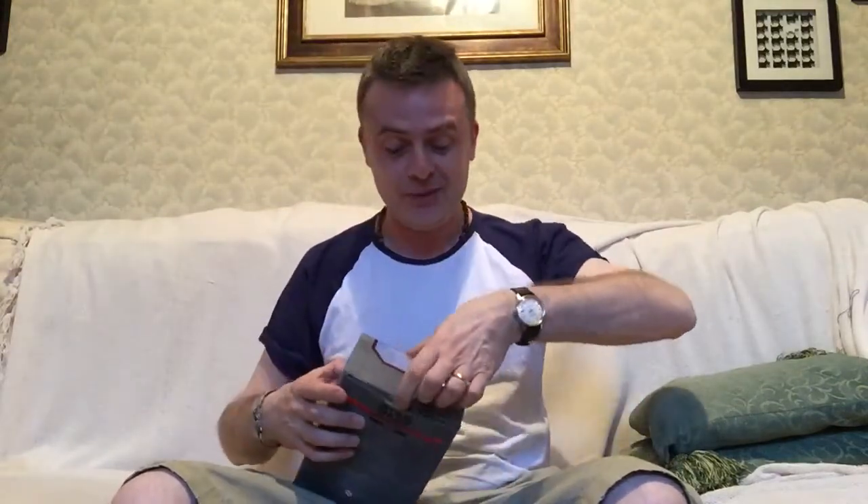Hey guys, it's Lost Skull and on the Spence Couch today I'm going to be unboxing and reviewing this FN-2187, the Elite Series. This is obviously Finn in the Stormtrooper armour, so let's check him out.